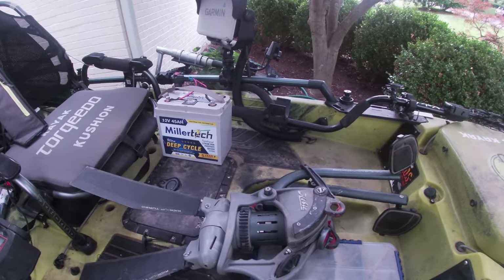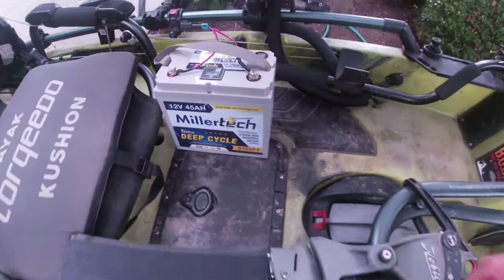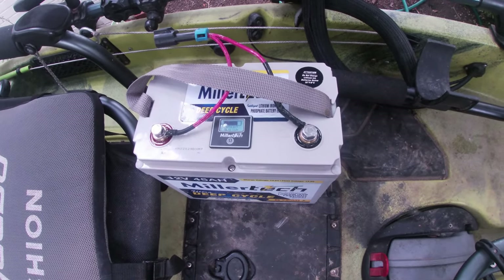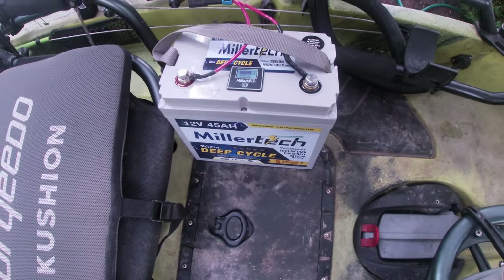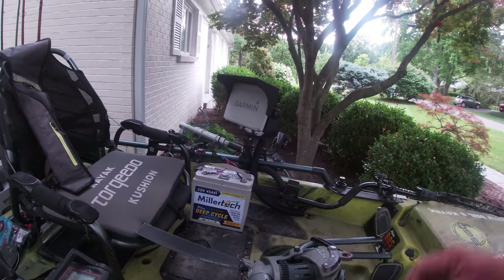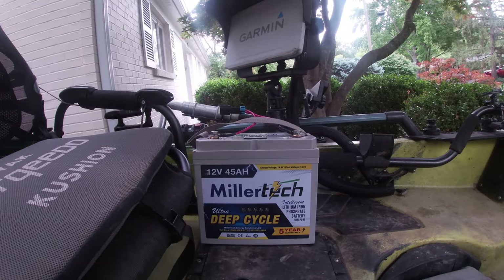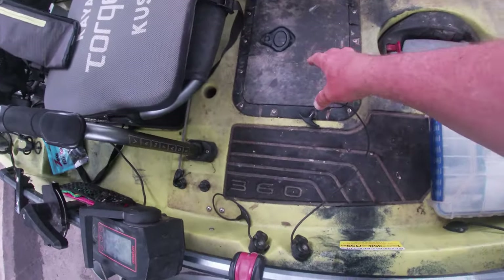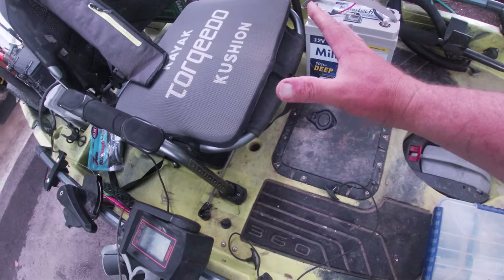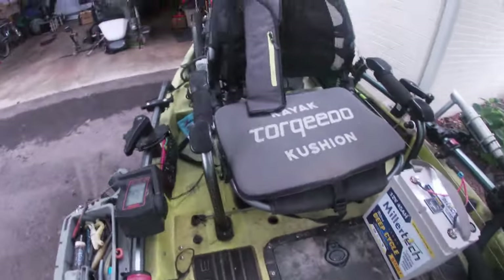Speaking of electronics — MillerTec 12 volt 45 amp hour battery. With the MoTeX, you can hit that little button and actually see exactly how much power you have. This is a super accurate reading on your power and battery. These things charge super fast, they're super durable, they use grade A cells. Can't recommend MillerTec batteries enough — and they're reasonably priced. What I do is I house my battery in this hatch underneath my seat, which allows me to have the weight of the battery centered right in the center of the kayak, front to back and left to right.